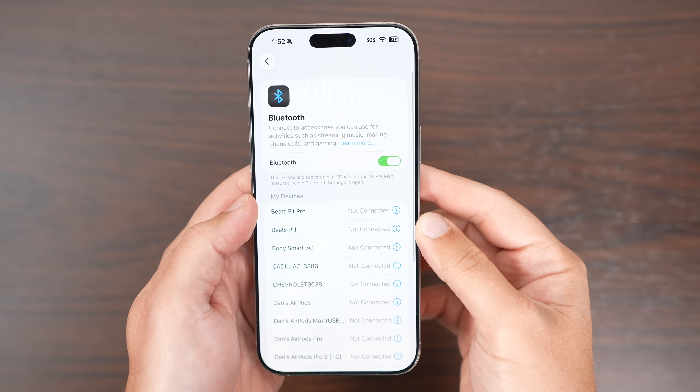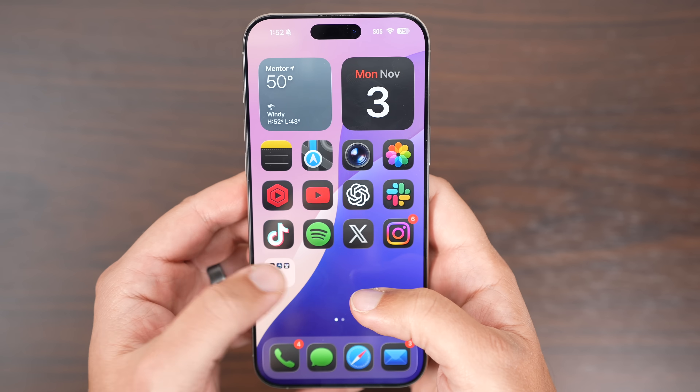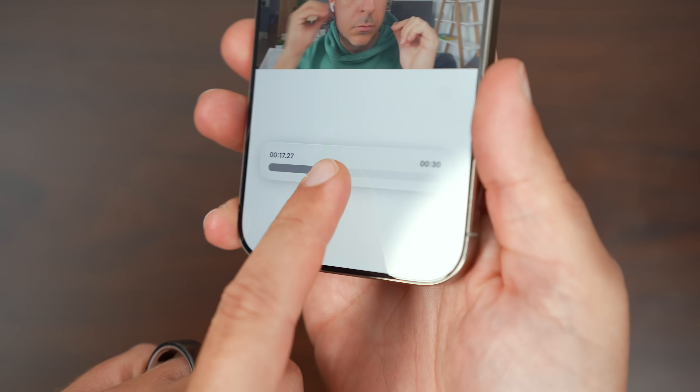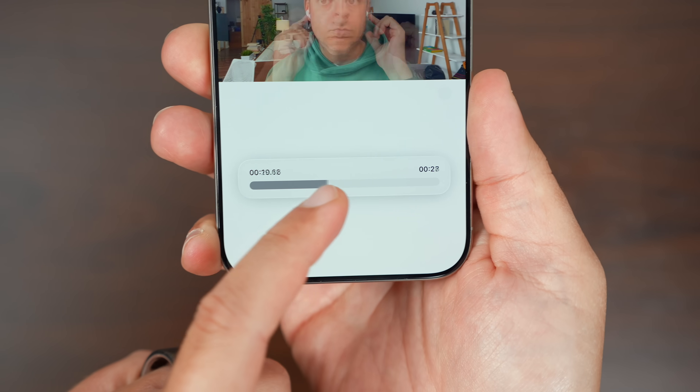There are also a bunch of visual refinements across the OS. Settings headers are now left-aligned, folder names on the home screen are also aligned to the left, and parts of the phone keypad, Safari tab bar, and photo scrubber have been subtly refreshed to fit better with the liquid glass design. They're small touches, but they help everything be a bit more consistent.